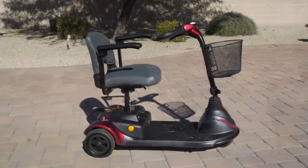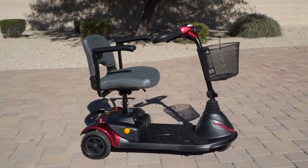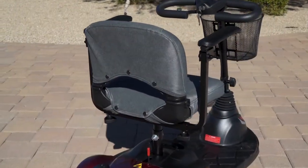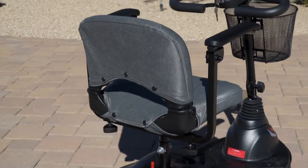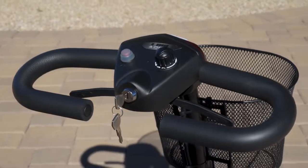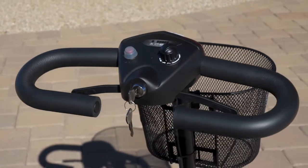The EWM40 has a 300-pound weight capacity to suit virtually any rider and features a non-slip platform and a swivel executive seat that has a convenient snap-on seat cover for easy cleaning. You'll also find easy-to-use controls on the Delta Tiller that makes it easy to ride.